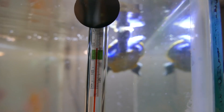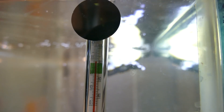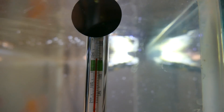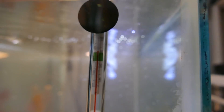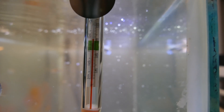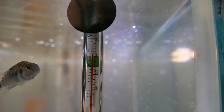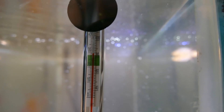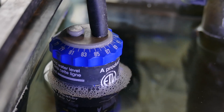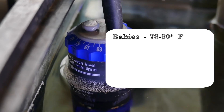The water temperature you set your heater to depends on two things: the age of the turtle and the species. For babies, keep the water between 78 and 80 degrees. Remember that turtles are reptiles and regulate their body temperature based on the temperatures around them, so getting your heating right is very important.